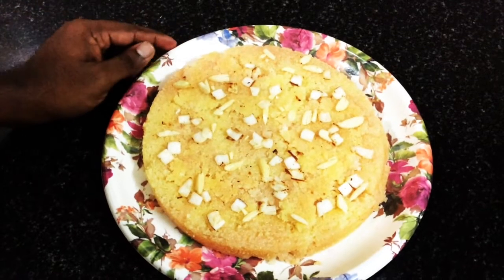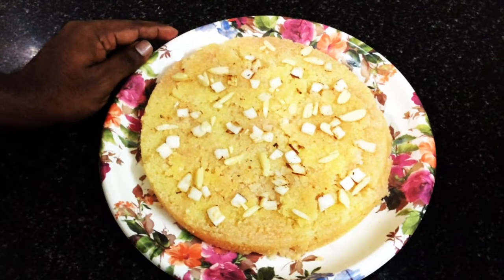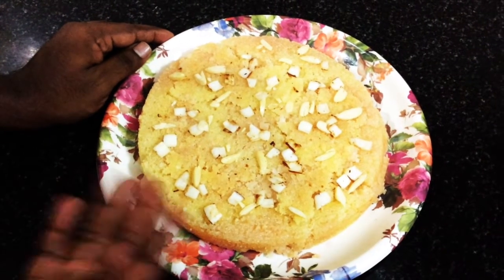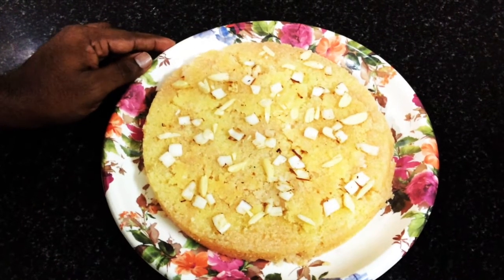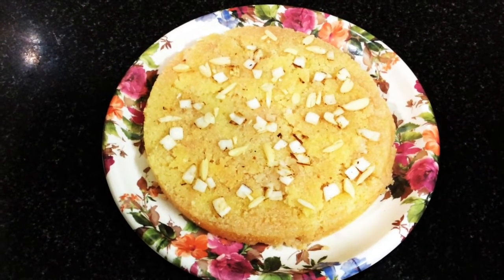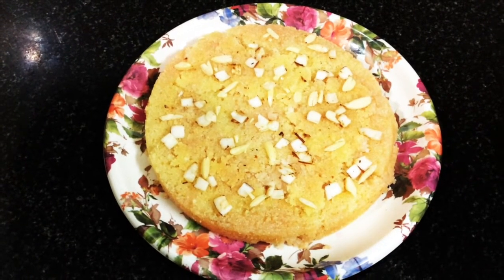Our rava coconut cake, basbusa, is ready. The color is a little dull because I cooked it without an oven, but if you cook it in the oven you will get a nice brown color. I've garnished it with almond flakes and coconut flakes. Happy cooking at home! Please like, share, and subscribe to the channel. Thank you.